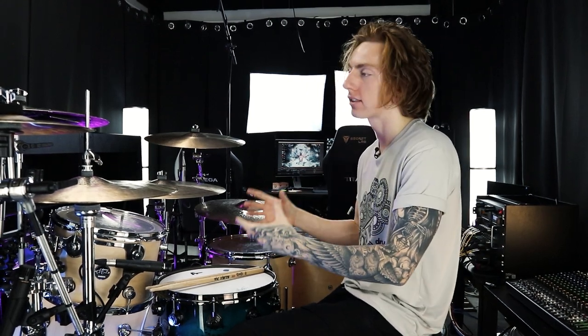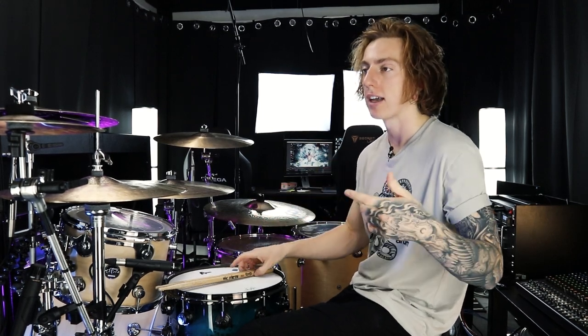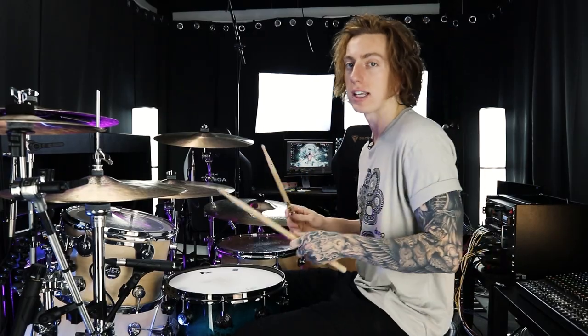That's been pretty much it for the lesson, but I'm going to take you through one more bonus fill to get you thinking creatively. We don't need to stick exclusively to the snare and the toms — this is also a really great concept to use with the cymbals as well. So we're going to use the snare, use the rack, but then move up to the cymbal level and back.